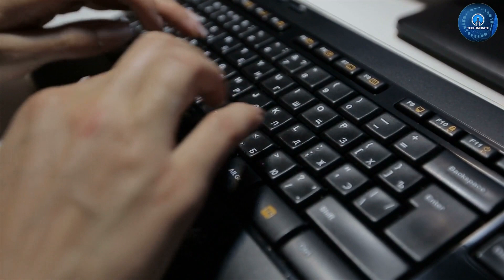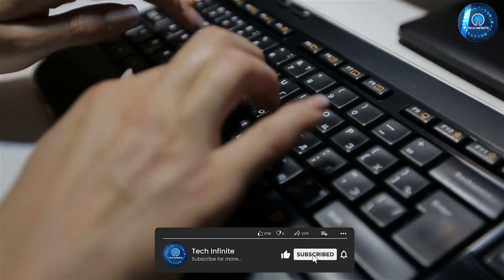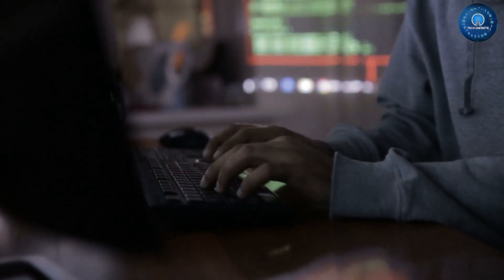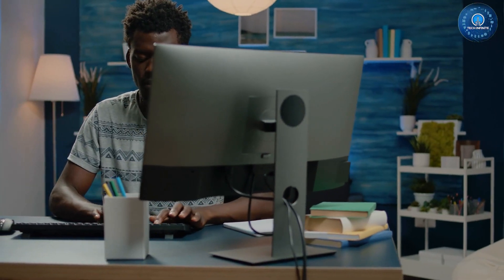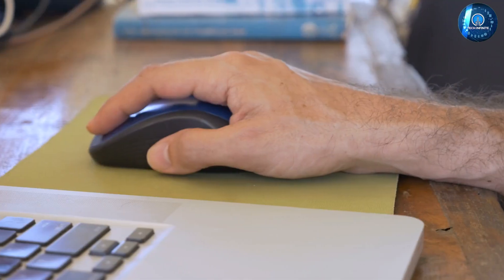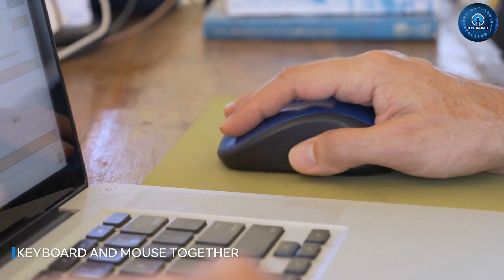The first thing you will notice about this keyboard is its full-sized layout. It's comfortable to use and the keys are well-spaced, making it easy to type for long periods of time. The keyboard has a solid build quality and the keys are responsive and offer good tactile feedback.